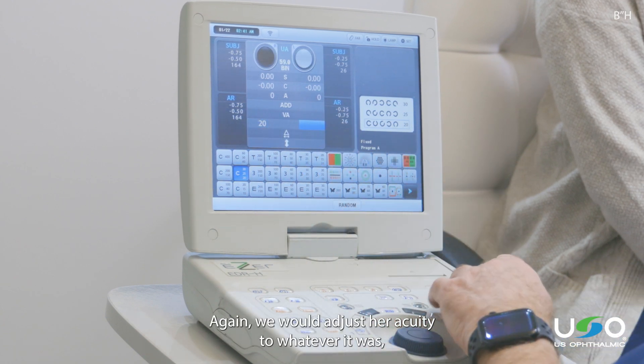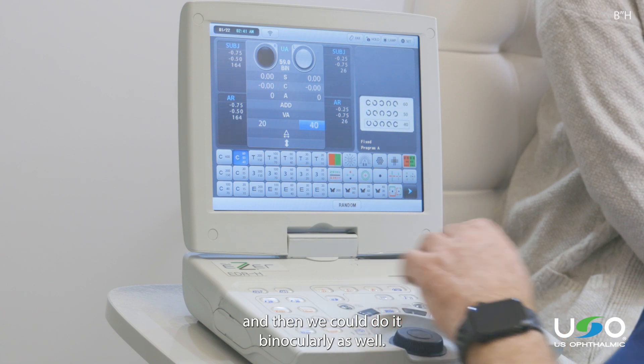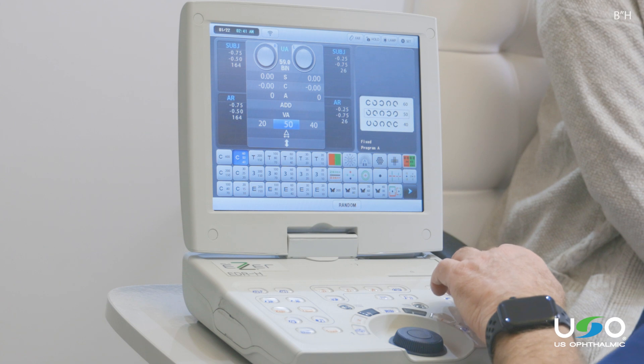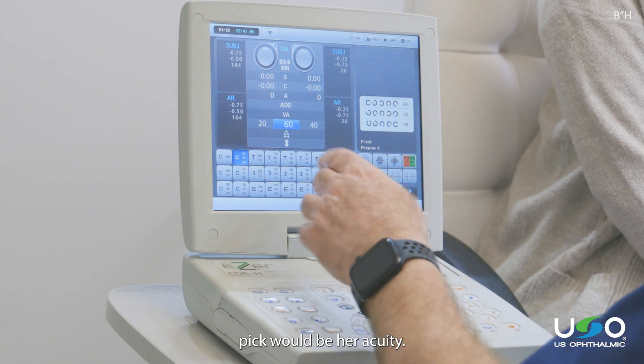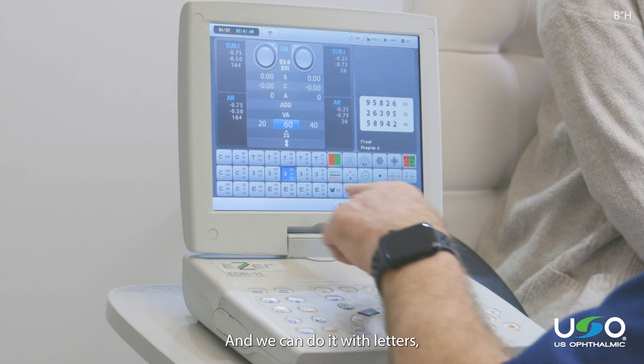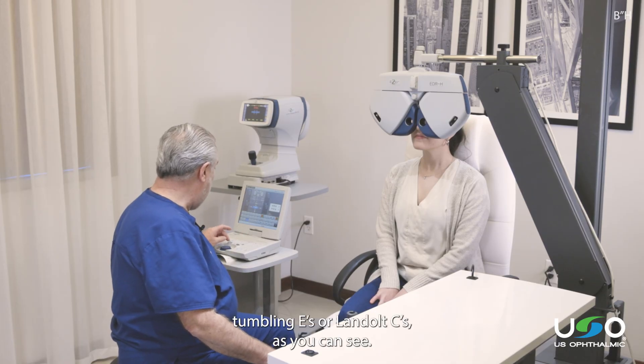We would adjust her acuity to whatever it was, and then we could do it binocularly as well. Wherever the last line is that we pick would be her acuity. We can do it with letters, we can do it with numbers, tumbling E's or Landolt C's.